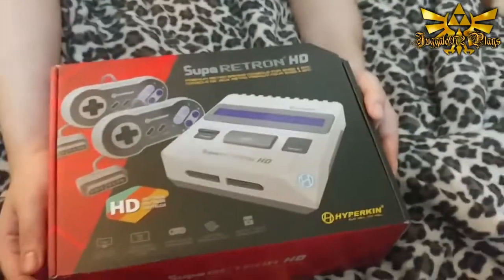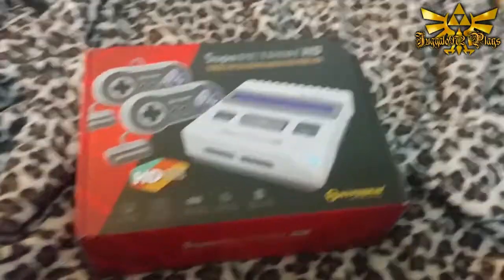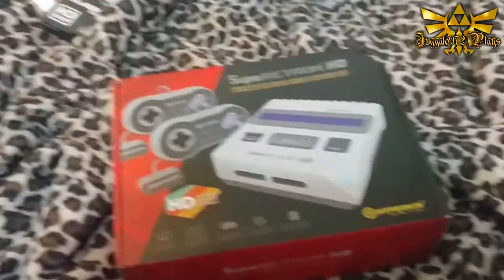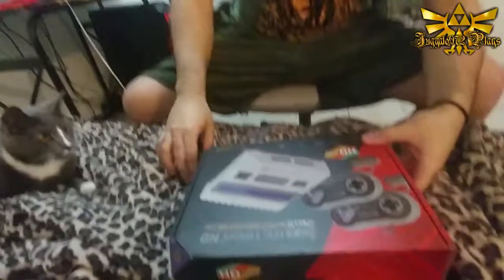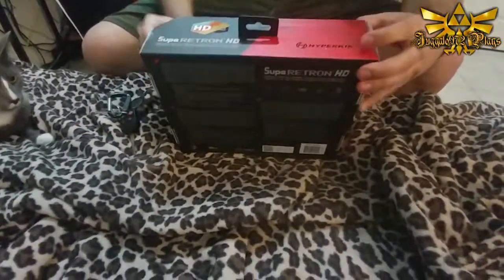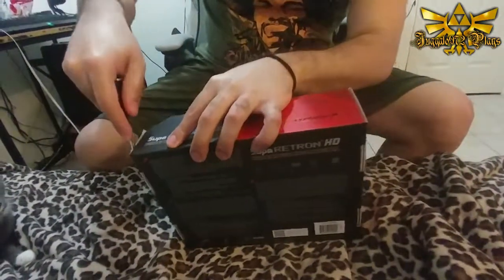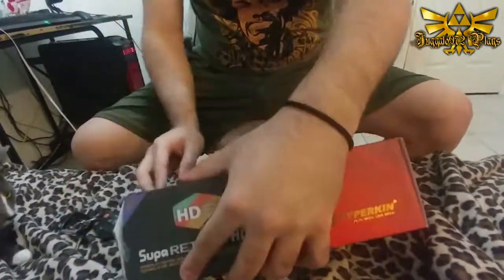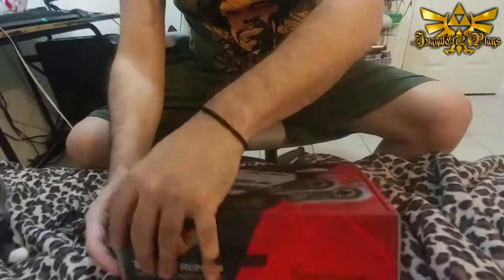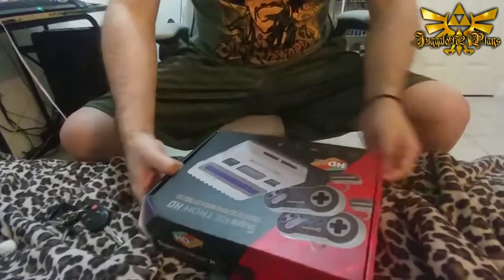What we're going to be doing is an open box - we're going to be opening it up, just doing a box review. So without further ado, I'm going to go ahead and do the review for you. I love Hyperkin's boxes though, they're just so creative.